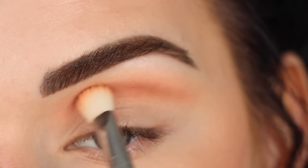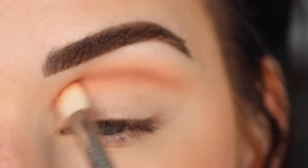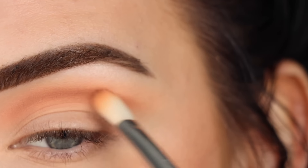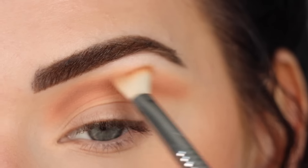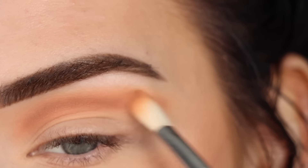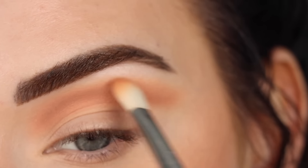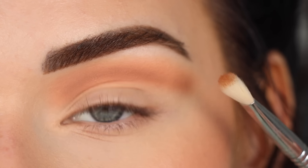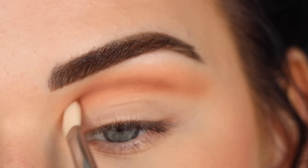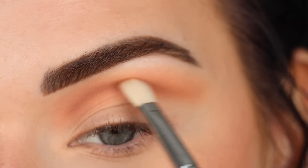I'm starting with the shade Hustler on a Sigma E25, blending that all throughout my crease. I'm whispering out the eyeshadow on the outer edge of my crease, meaning I'm only applying a little bit of product out there because I really want the eyeshadow to just flow into my skin. Then on the same brush I picked up Tabloid using the very tip of the E25, and I used this shade to deepen up the crease even more while still following that swoopy cut crease shape.